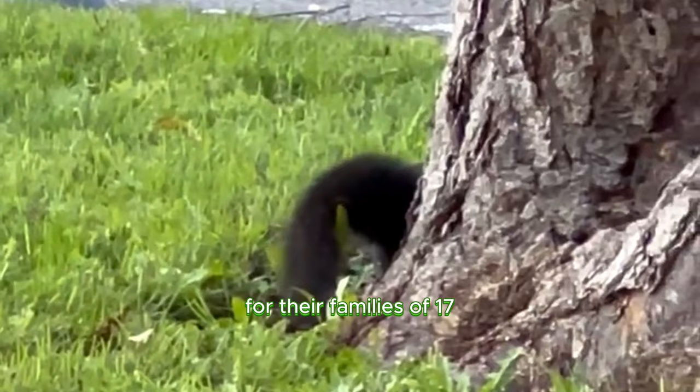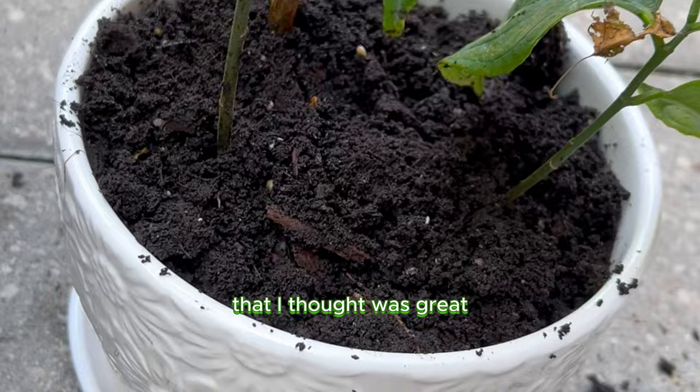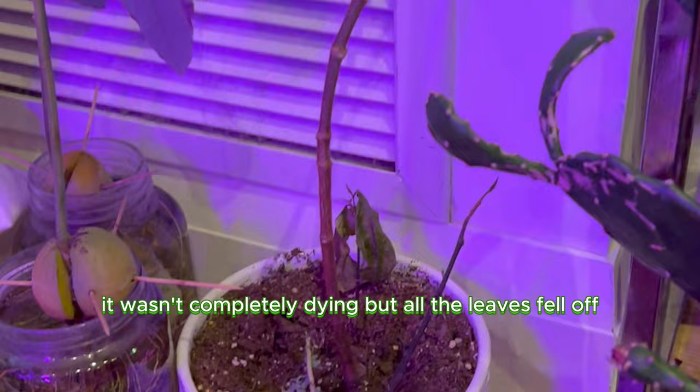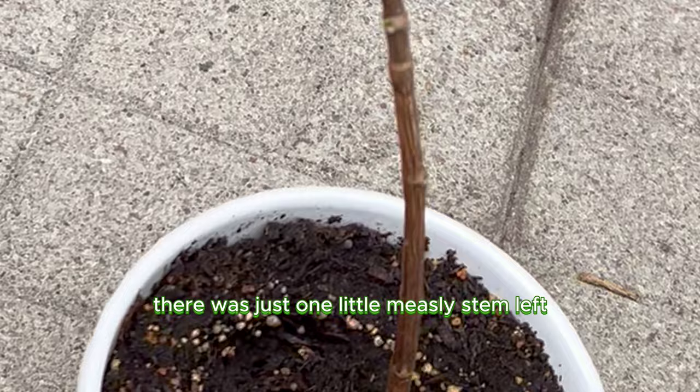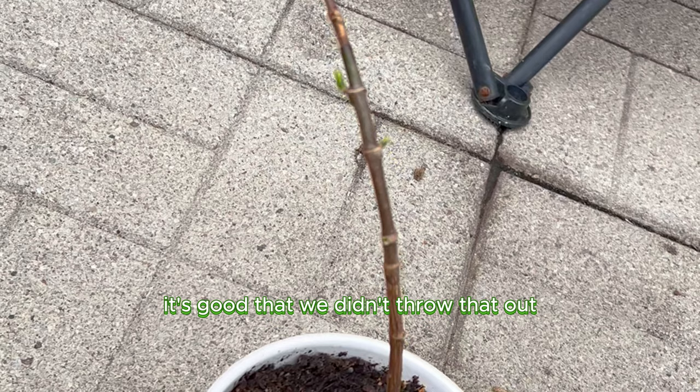On this channel, you already know that we have a rodent problem, and the squirrels basically infiltrate the dealer and find the supplier. But that solution I thought was great actually wasn't, because the jackfruit plant slowly started to shrink. I was very confused, but I knew that it didn't have as much sun as it truly needed. For about nine whole months after I brought it inside, it wasn't completely dying, but all the leaves fell off — there was just one little measly stem left. Lucky for us, it's good that we didn't throw that out.